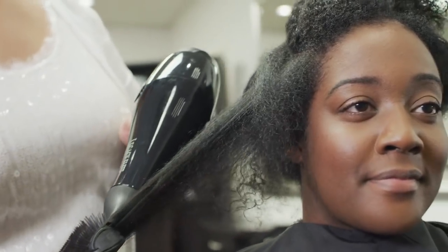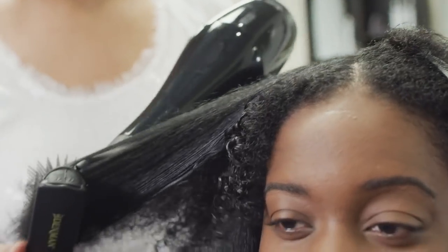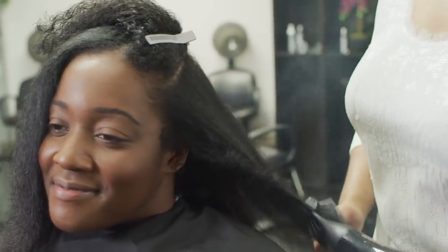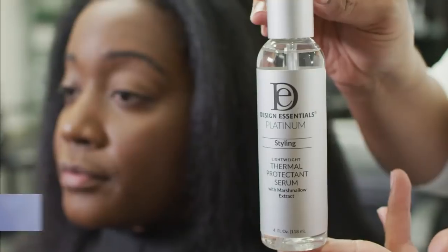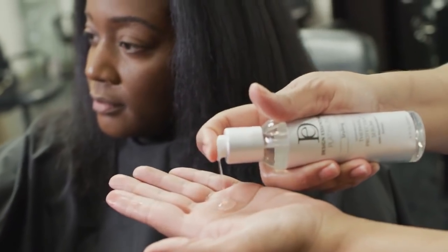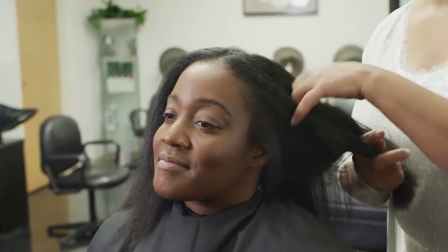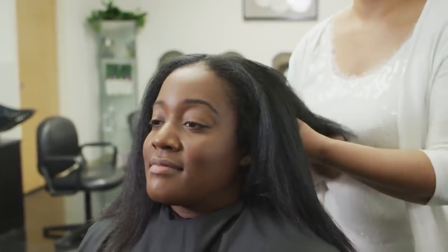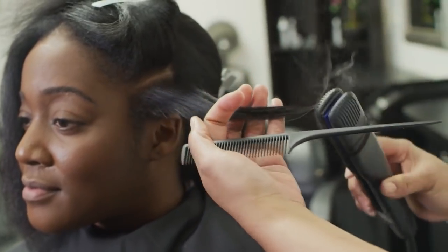Blow dry the hair using manageable sections for control. The Design Essentials Platinum Collection offers a variety of styling and finishing products for all hair types. Design Essentials Platinum Thermal Protecting Serum strengthens damaged hair and smooths the hair shaft while improving hair manageability, eliminating static, and imparting a high-gloss finish. This lightweight heat protectant can be used on wet or dry hair and provides an immense shine while sealing the cuticle and locking moisture into the hair when blow-drying or using hot styling tools.